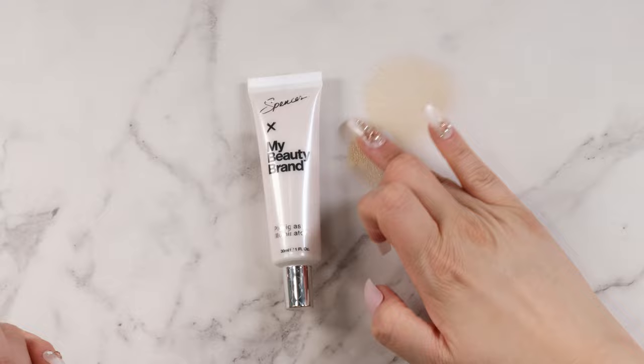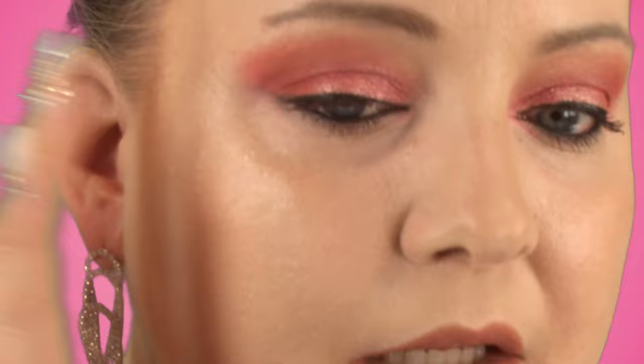Okay, that's really pretty. I kind of like that. It's a lot more subtle than I thought it would be. I'm just going to pick up a little bit more of that product. I'm actually going to go in with my fingertip and just really pat that in right where I want it. For a liquid highlight, that's actually super, super pretty.